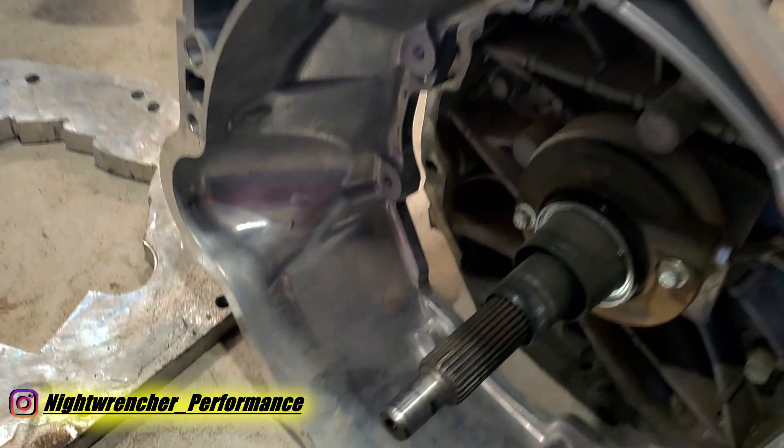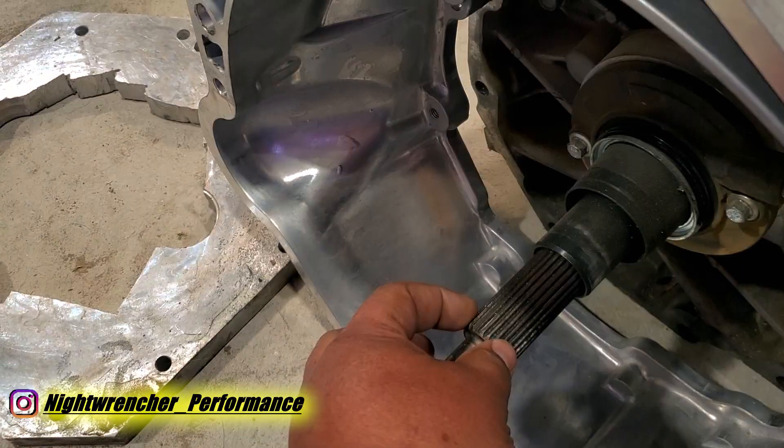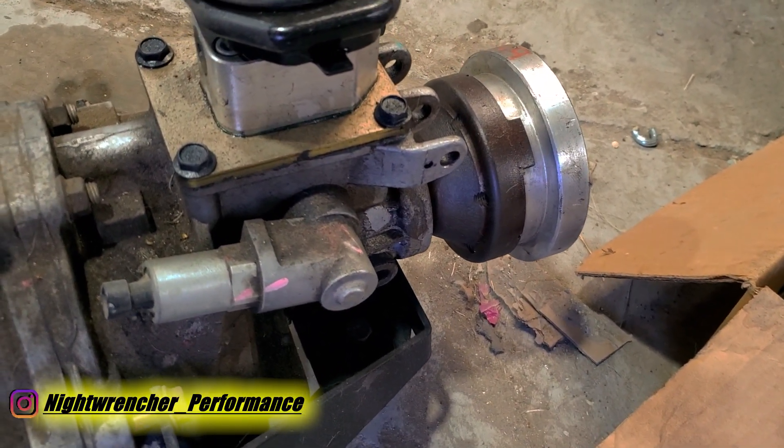The Hemi transmission uses a very similar spline count to the T56, but it actually has a larger pilot. The output shaft of the transmission also does not have a slip yoke — it actually has a bolt-on flange.